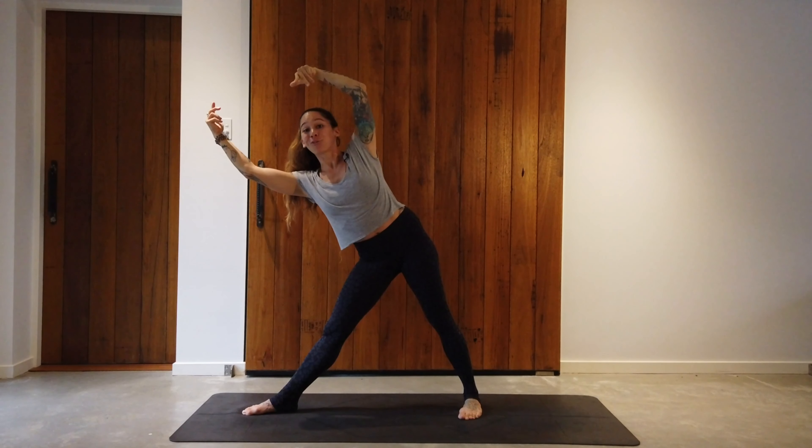When you're ready, after about a minute, inhale, bring the arms back up, hands to hips and relax.